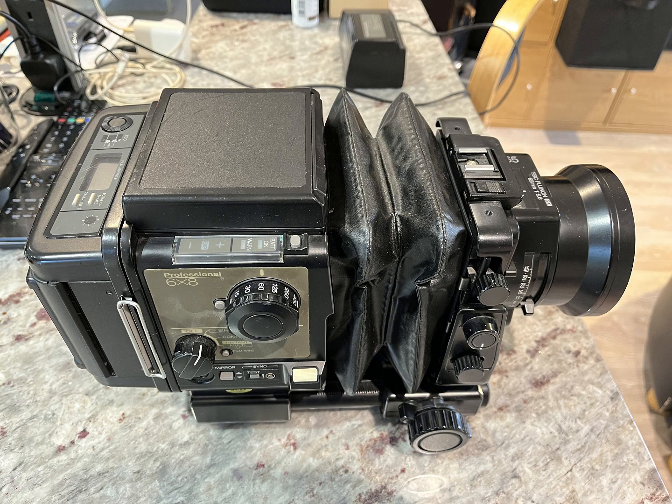This is my Fujifilm GX680 which I recently bought, but I found that the battery was completely knackered and they're really expensive to replace. So I thought what I'd do is cannibalize the old battery, get the old batteries out, and basically replace them with double-As and see if I can get it working.